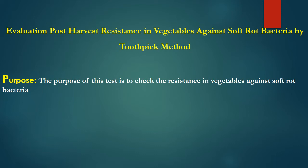One such phytobacterium is known as Erwinia carotovora, which is also known as Pectobacterium carotovorum. This phytobacterium produces the disease known as soft rot.